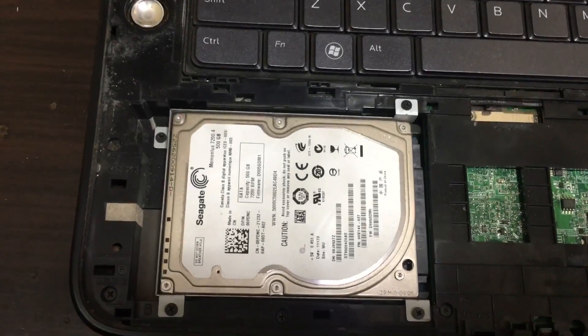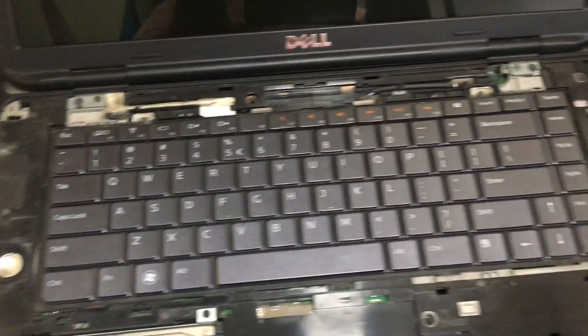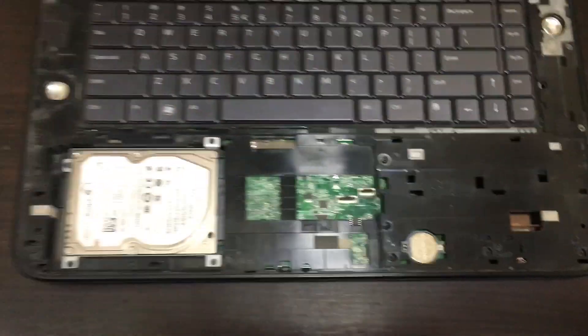Now this is the hard disk. Okay, thank you.